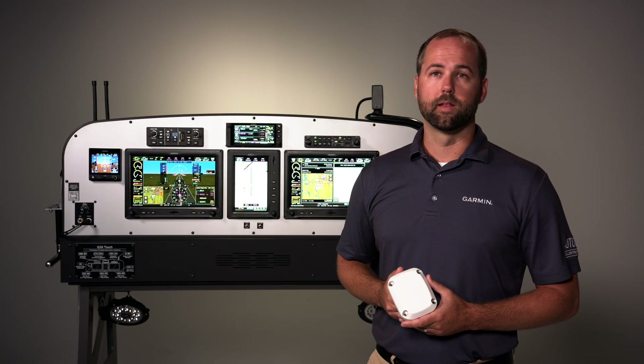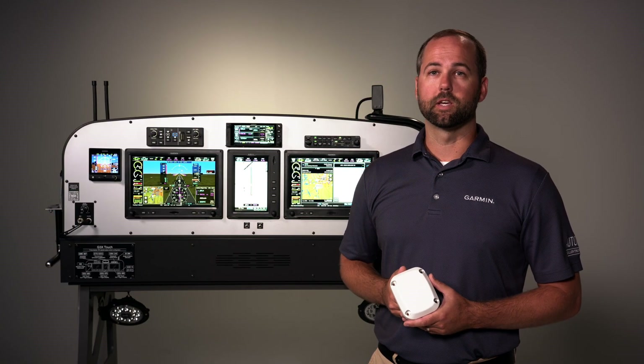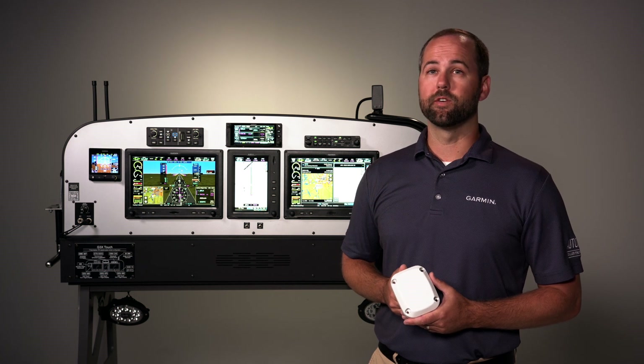For more information on the GHA-15, visit garmin.com/GHA-15 or your local Garmin Aviation dealer.